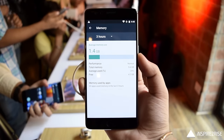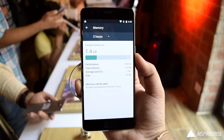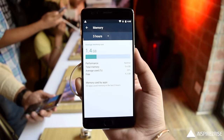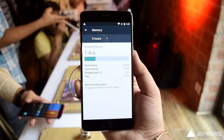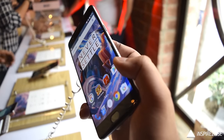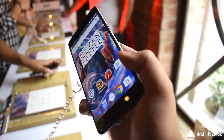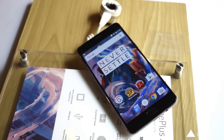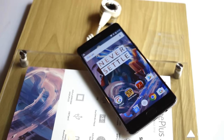The user screen showed the amount of used RAM while running many applications — still just 1.4 gigabytes out of 6 gigabytes. The only major con we could identify is the 3,000mAh battery, but it charges so quickly with dash charging that it won't be much of a hassle for most users.